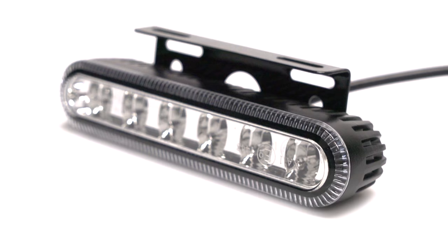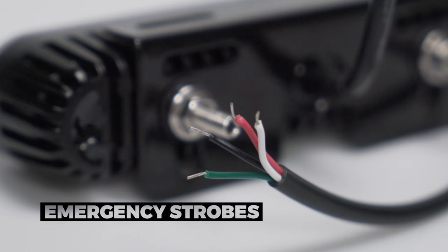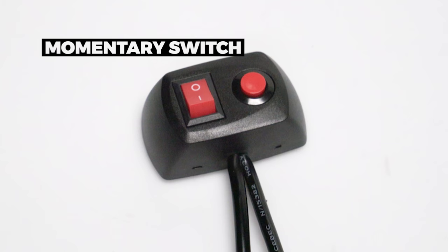Hi, this is James from SuperBriteLEDs.com to show you how to wire up our vehicle strobe lights to a momentary switch. For this demonstration, we're going to be using some of our surface mount emergency strobes combined with one of our momentary switches.